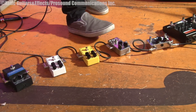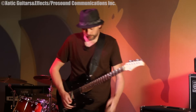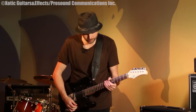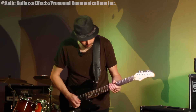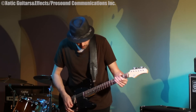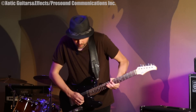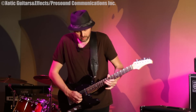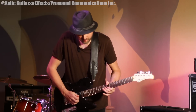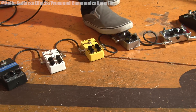Going back to my loop, I'll kind of demonstrate the distortion pedals between the AC Booster, Fuzzy Drive, and Brute Drive. So let's go back to what I made before. Starting with the AC Booster.